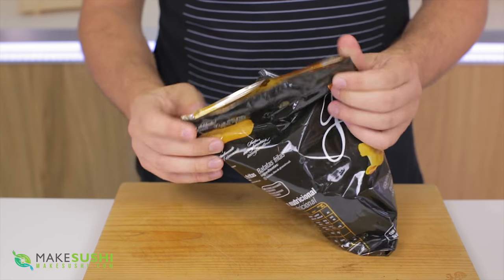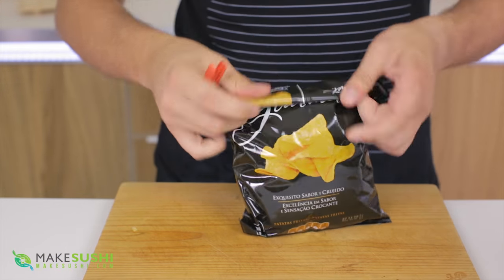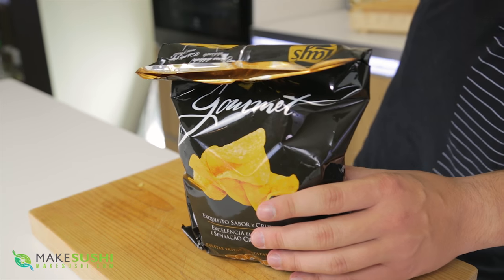Here we go — a packet of chips. Now we've all done it: we've eaten some chips and then want to leave them for another day. What do we usually do? Roll it up like this and close it with one of these, but the problem is air leeches in and they become stale. Now there must be a better way.